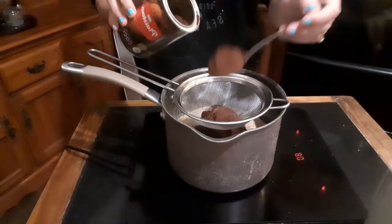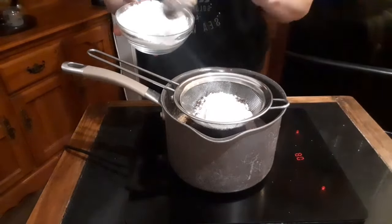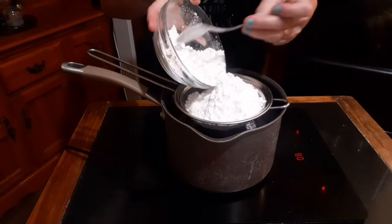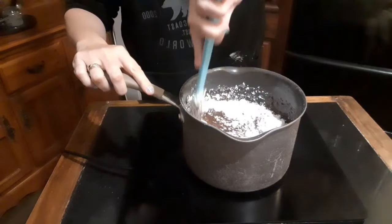Once the chocolate and the butter are melted you can add the cocoa and the icing sugar. It's important to sift them to make sure they go in nice and smooth and you don't have any lumps. You can turn off the heat and stir everything in.